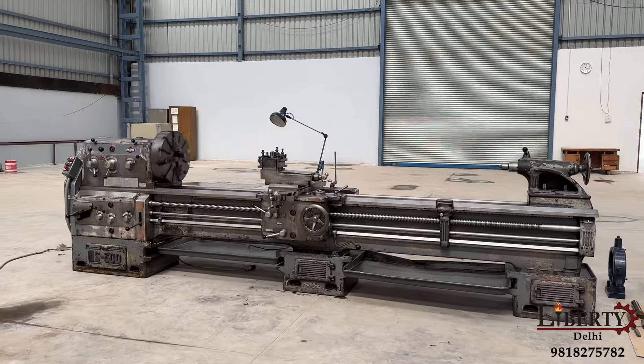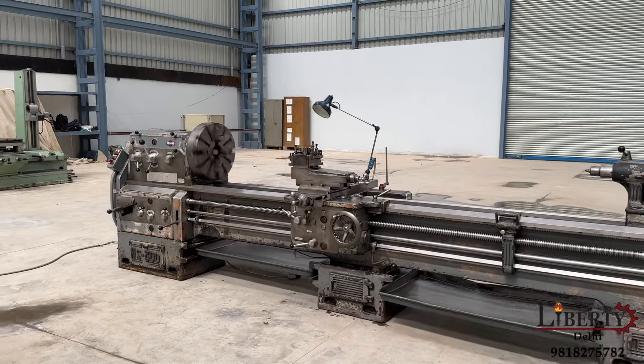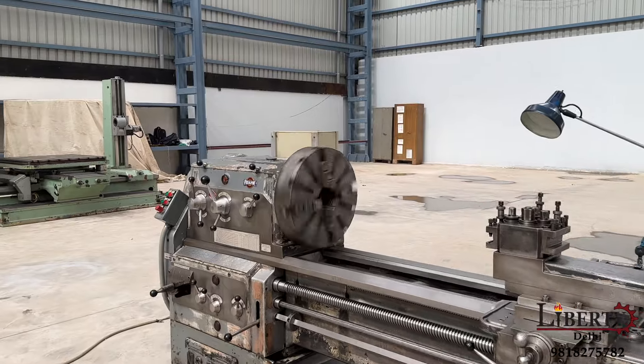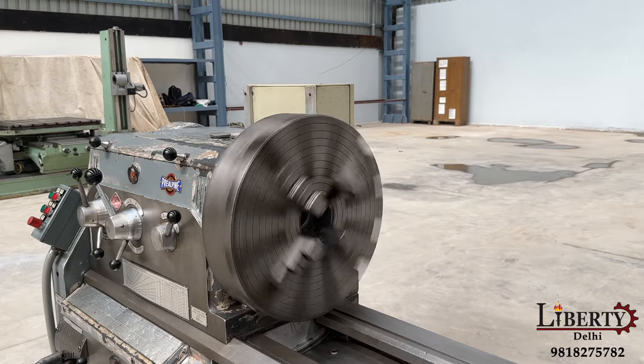OMP Prealpine Italy make lathe machine in excellent working condition. Currently the spindle RPM is at 210 RPM and as we can hear there is no noise at all.